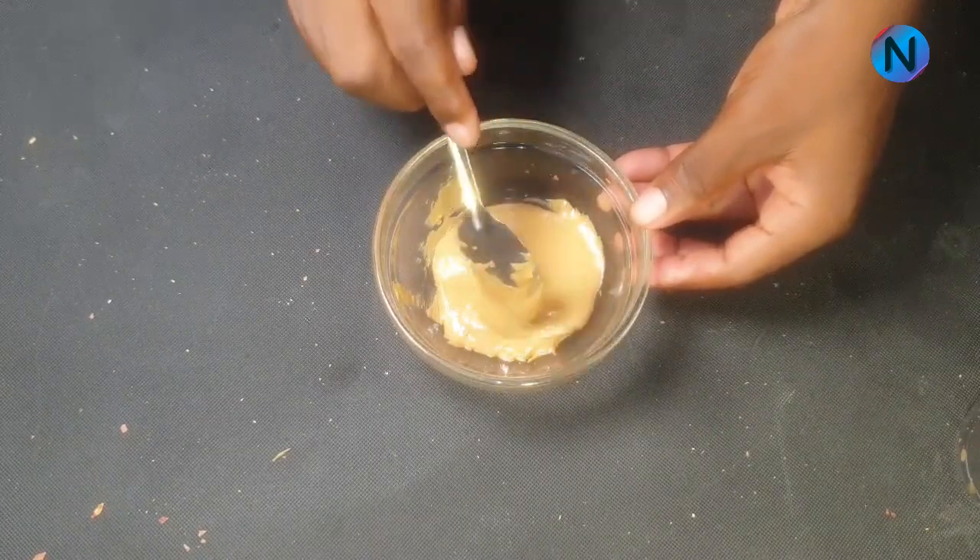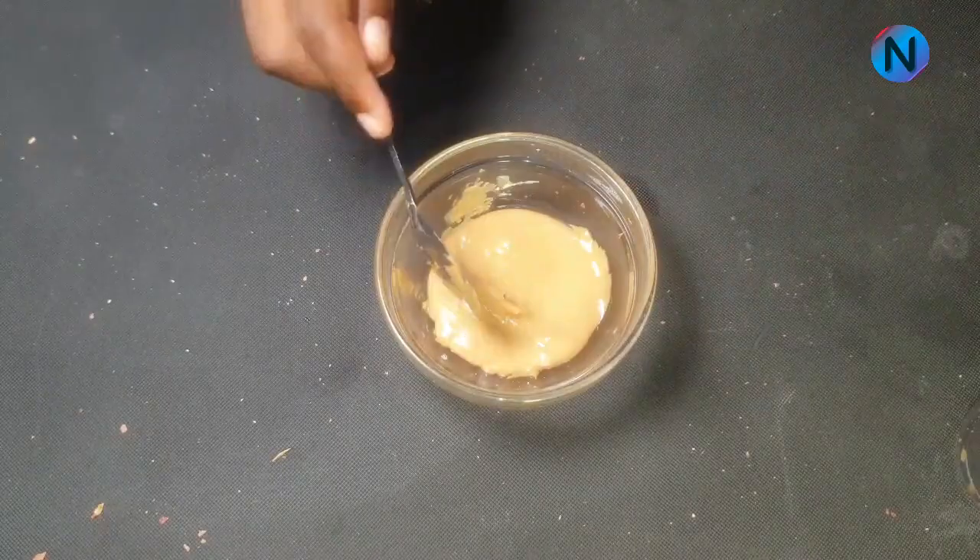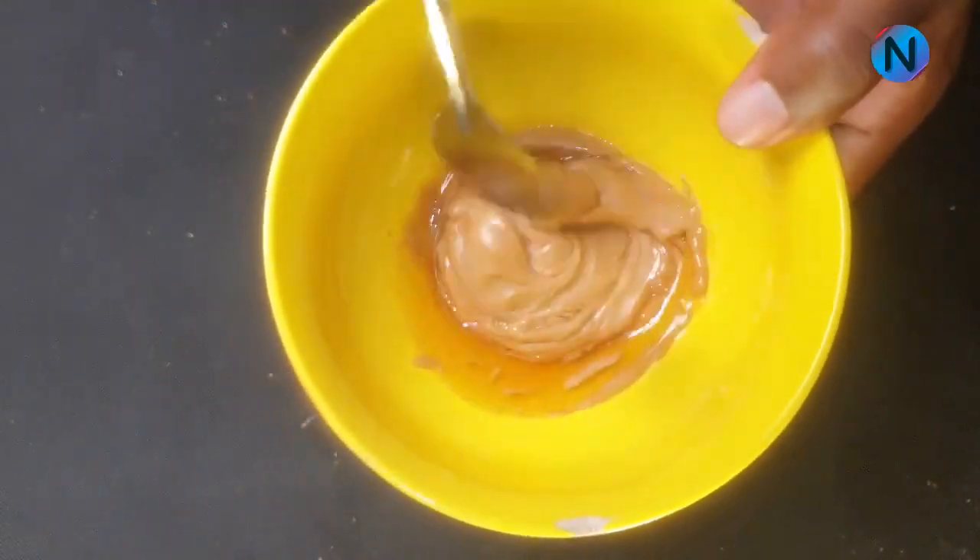Once you have finished making the peanut butter, measure an equal amount of natural honey and mix with the peanut butter. Stir until the two are fully mixed.